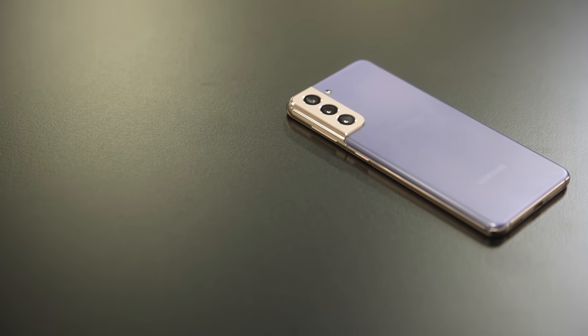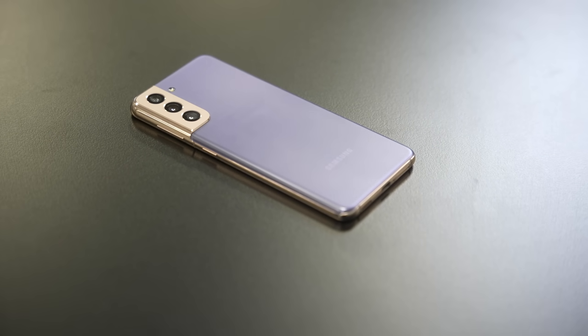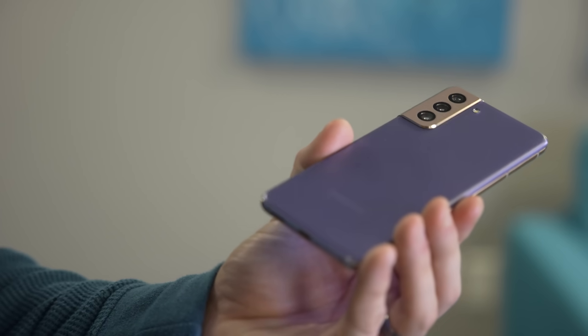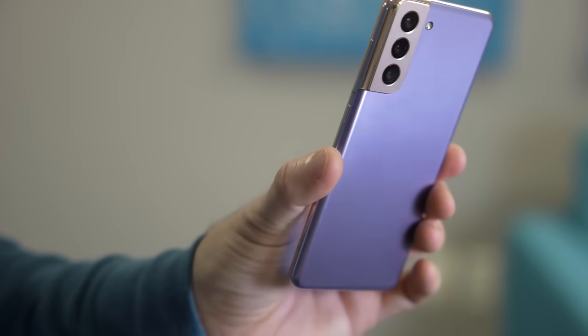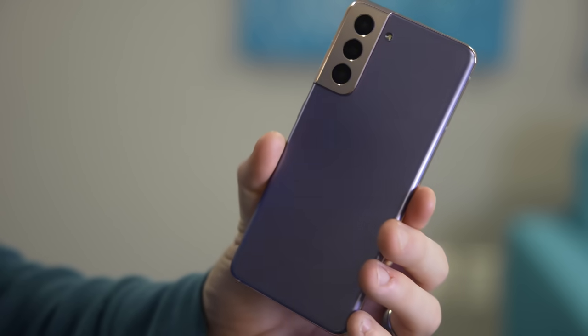So the theme here is clear: the Galaxy S21 is very similar to the Galaxy S20. Aside from a couple of small points, you really aren't going to notice a difference. That might be a downside for someone looking to have the latest and greatest every single year — if you already have the Galaxy S20 series, you're just not going to be blown away by the S21 or the S21 Plus.